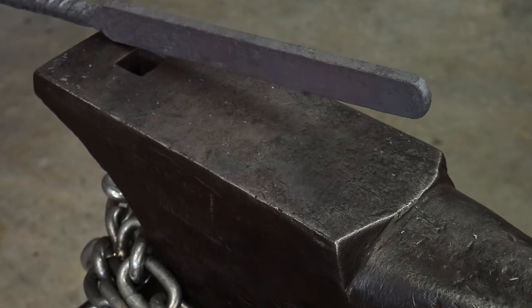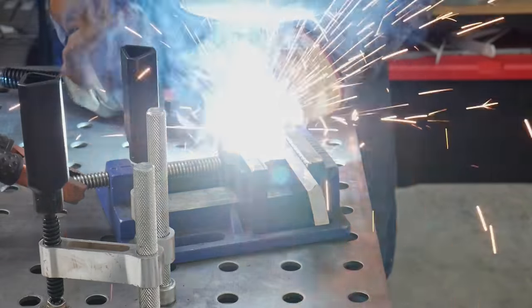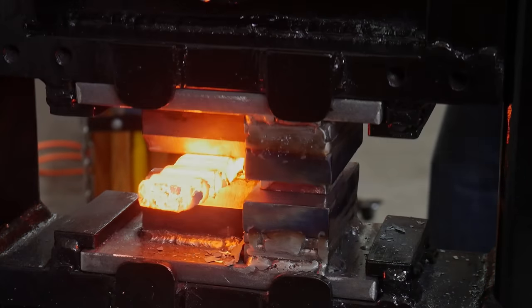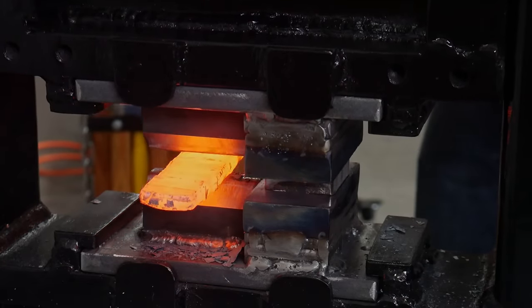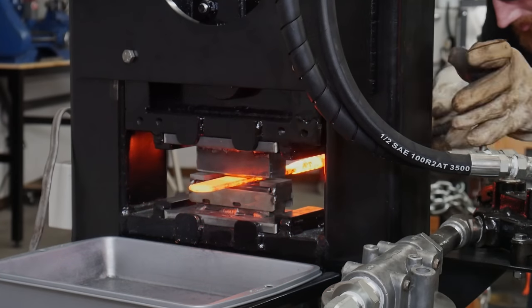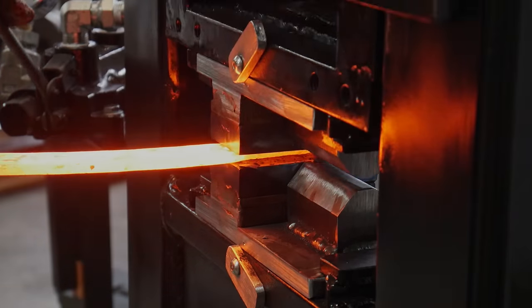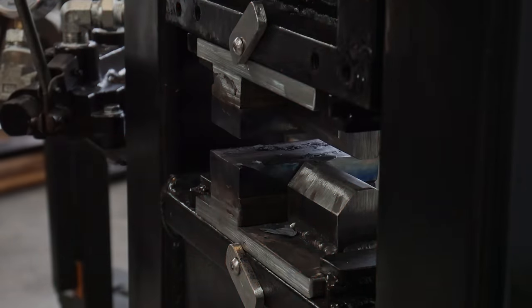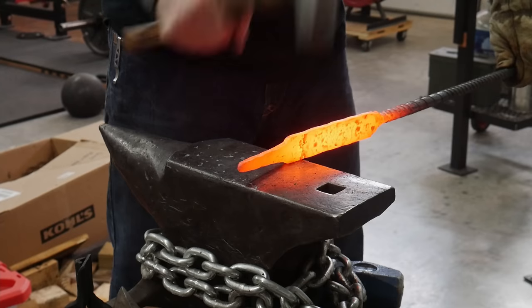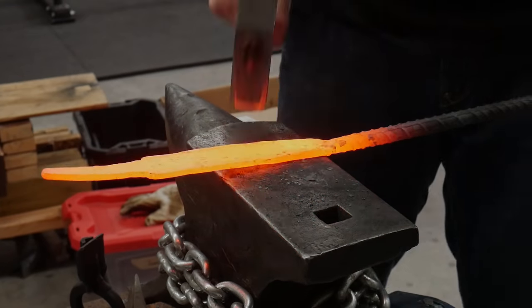Round two worked out much better — I have a much straighter and flatter billet with a consistent thickness. Technically this is supposed to be 45 layers, but since I ground so much off in the beginning it's probably more like 35 layers. I cut it into three pieces and stacked it again through another forge welding process, drawing it out to about a quarter inch — that brings us up to around 105 to 135 layers. I was starting to run out of stock, so I decided to start forging down the tang and turning this into a knife.